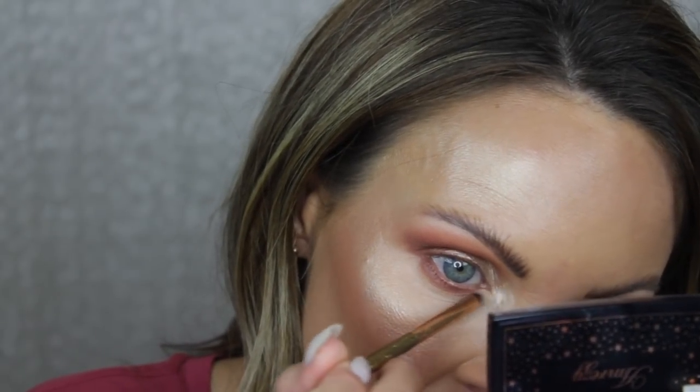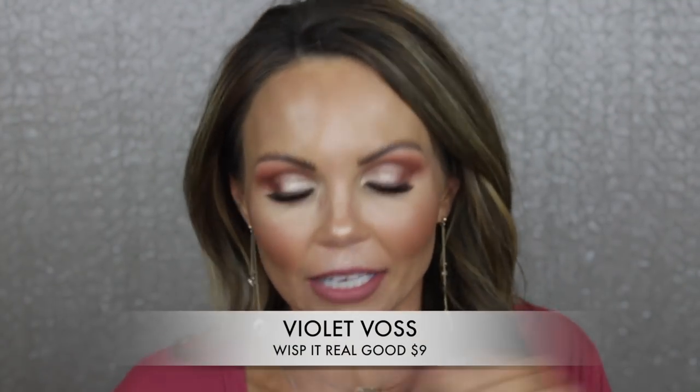Seriously, that is like the perfect lower lash line brush — I really like these brushes a lot! For the inner corner I'm going into the shade Jasmine on dry first — I just want it to brighten the inner corner. That's beautiful, so pretty. I'm going to finish this eye, throw some lashes on, and come back to discuss everything.